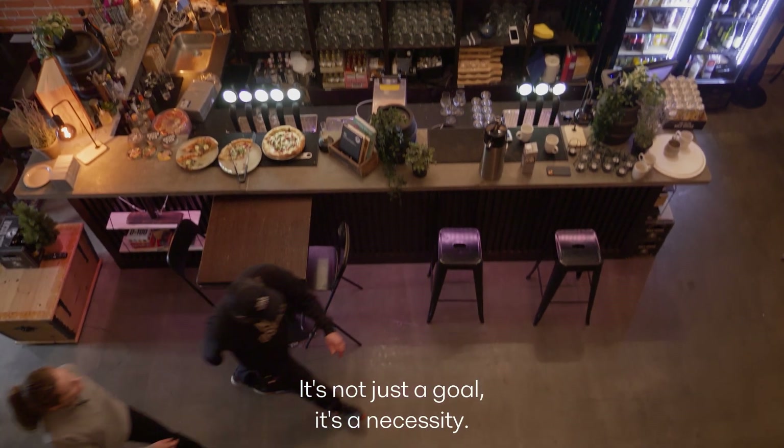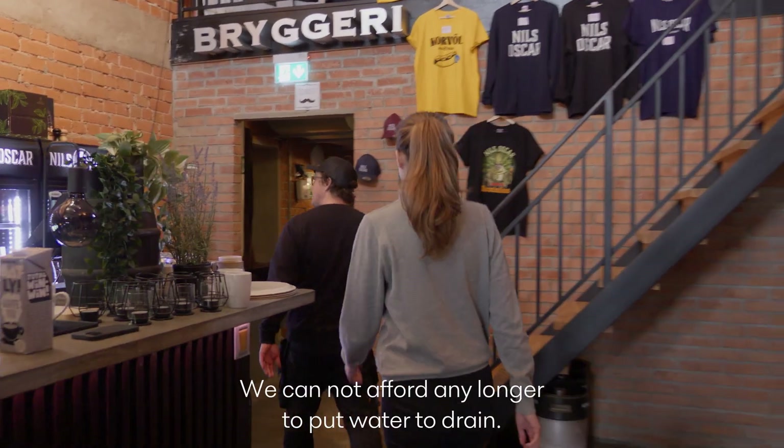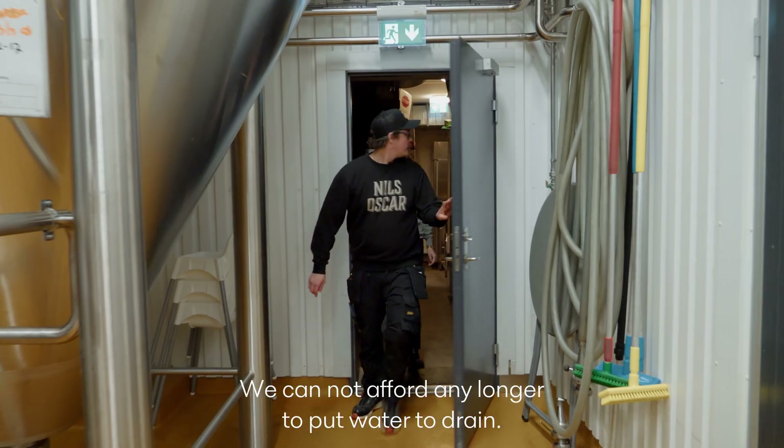It's not just a goal, it's like a necessity. We cannot afford any longer to put water to drain.